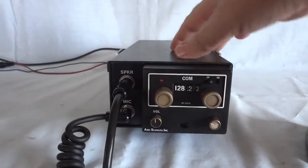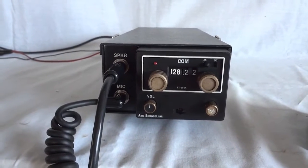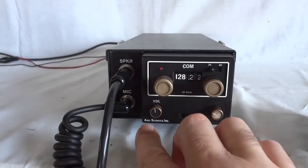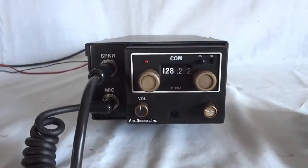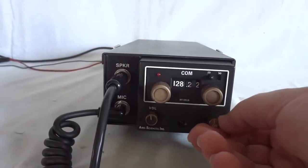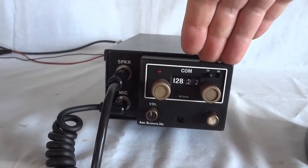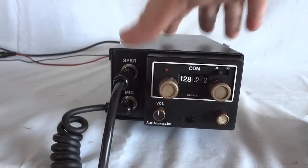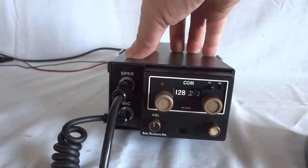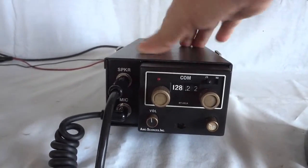This is an aircraft radio for the civil aircraft band, 108 to 135 megahertz. It was made by Air Sciences and it is the RT 551A. The radio is mounted inside a tray that makes it possible to use it for desktop operation as well as land mobile applications.